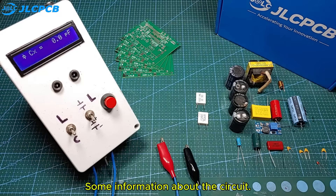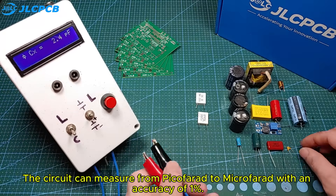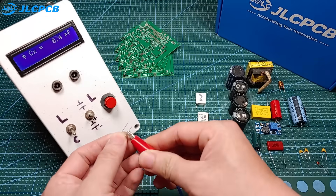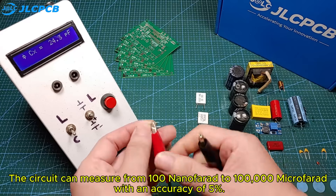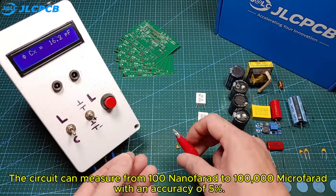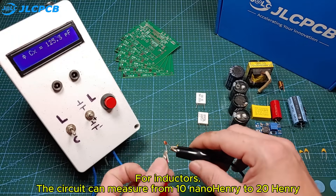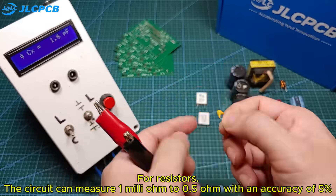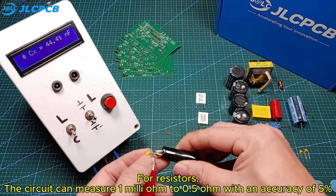Some information about the circuit. For non-polarized capacitors, the circuit can measure from picofarad to microfarad with an accuracy of 1%. For polarized electrolytic capacitors, the circuit can measure from 100 nanofarad to 100,000 microfarad with an accuracy of 5%. For inductors, the circuit can measure from 10 nanohenry to 20 henry. For resistors, the circuit can measure 1 milliohm to 0.5 ohm with an accuracy of 5%.